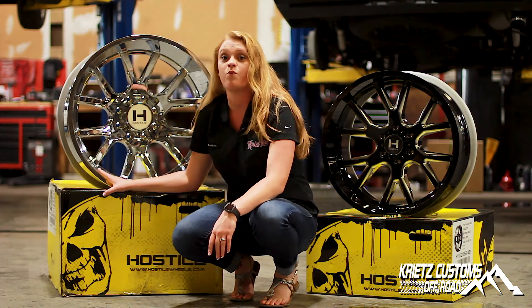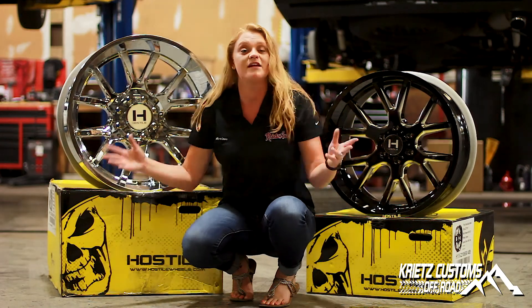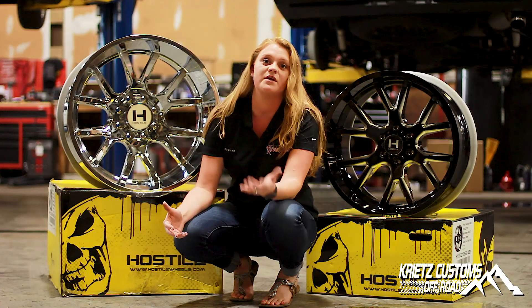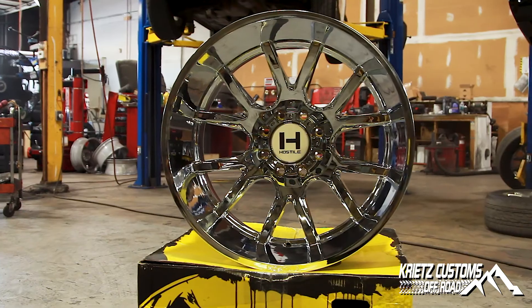I have here beside me a 24 by 14, and then this one over here is a 22 by 10. They do come in your typical sizes: 20 by 9, 20 by 10, 20 by 12, 22 by 10, 22 by 12, 22 by 14, and then this big guy over here is a 24 by 14.